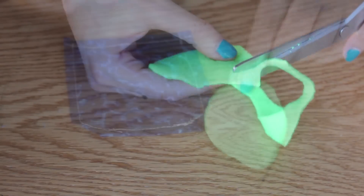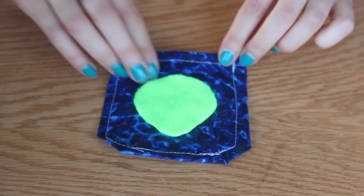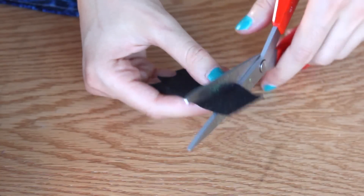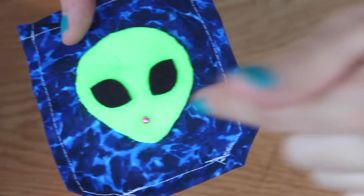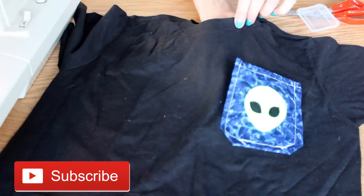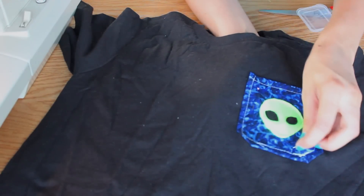For the alien design, I just took a piece of fleece in bright green and cut it into the shape of an alien head. I pinned that on top of the fabric and also cut out some cute alien eyes with black felt. Then I sewed all of that together onto the pocket, placed it onto the front of the t-shirt, and sewed it to the front of the shirt with the top open so that you can place things inside.